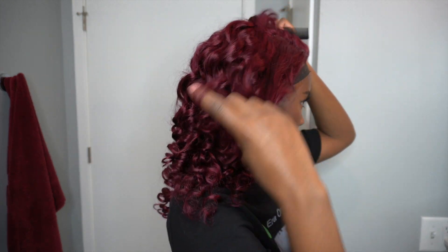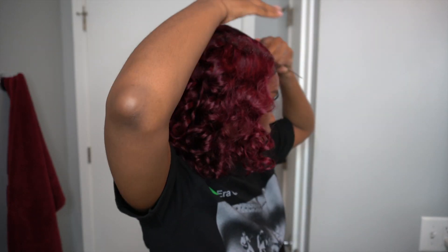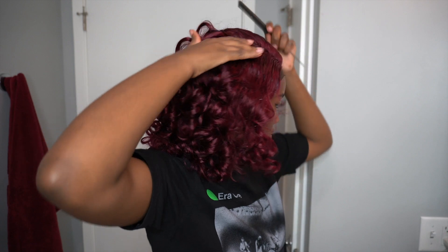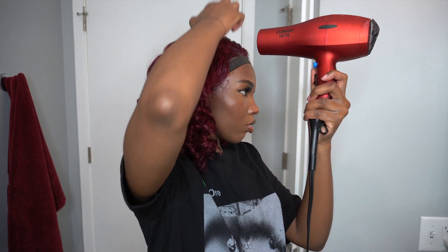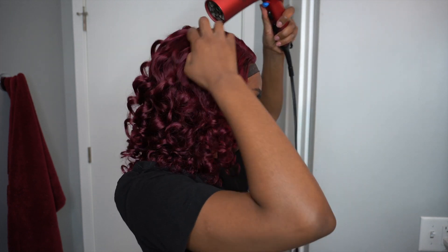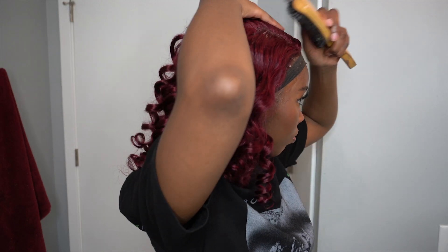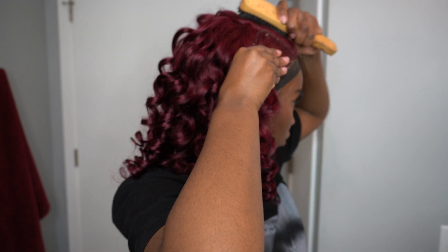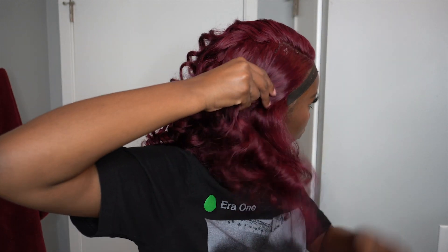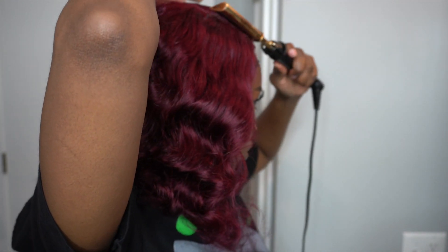As I wait for the lace to melt, I'm just going to part my hair in my preferred desired style and see what I can do. Using heat really helps so you don't have a helmet head situation going on and everything just lays down flatter.